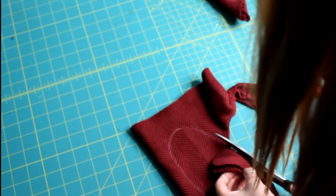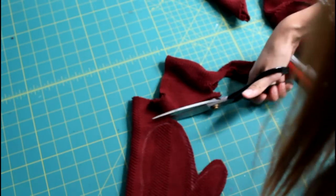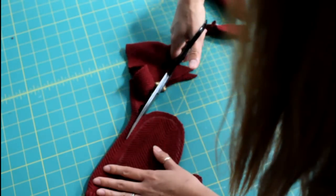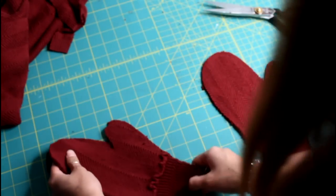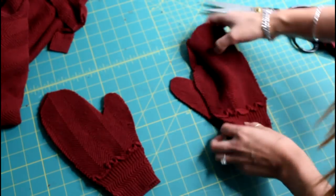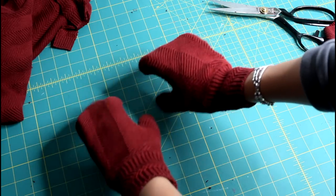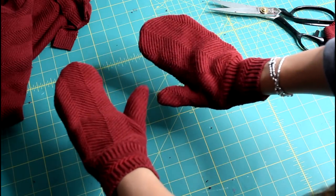Allow for seam allowance. Notice that I'm using the original hem for my mittens as well — remember, always sew smarter and not harder. Use that same piece and pop it onto the other sleeve and cut out the pattern. Put them right sides together and sew all the way around. Try your best not to stretch it out when you sew, and sew on a number two stitch. Flip them inside out and now your fingers are nice and toasty.